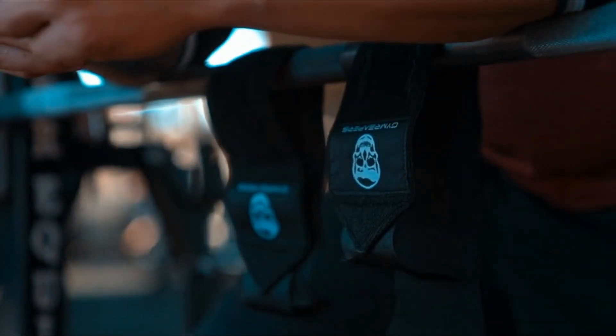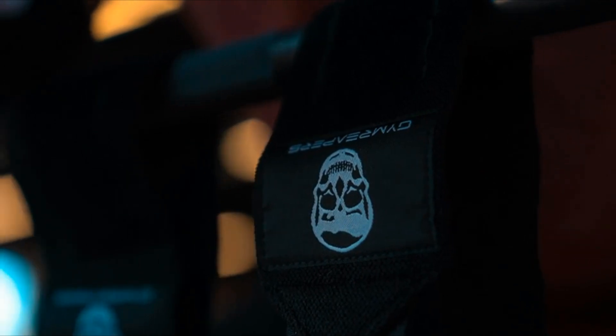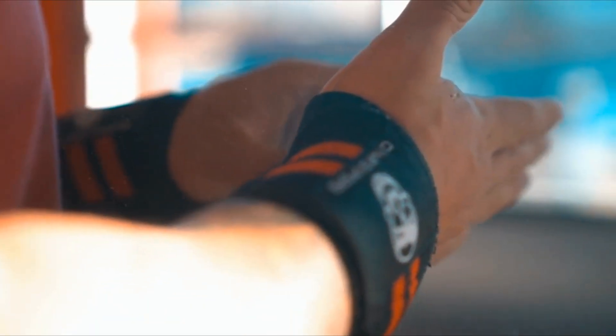3. Long-lasting durability. With Jim Reaper's, you can count on the quality construction of these wrist wraps to withstand the rigors of intense training sessions, ensuring they remain a staple in your workout arsenal for the long haul.